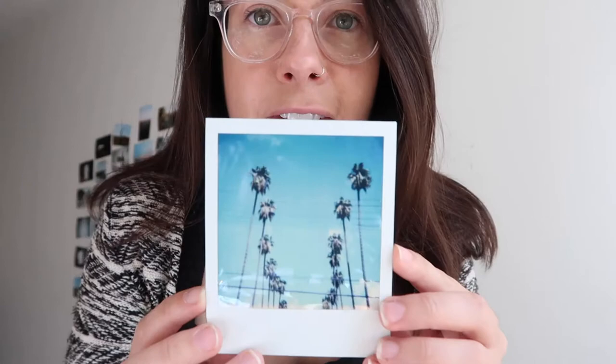Look at these colors — are you kidding me? Palm trees, palm trees, look at that sky. I'm so excited. That was from the other day. I also shot my friend Sonny on that — look at this handsome guy. Let him get in focus. So good.